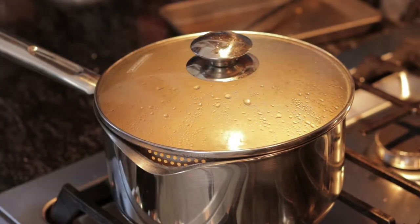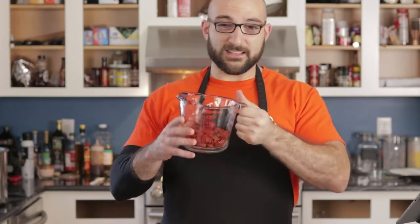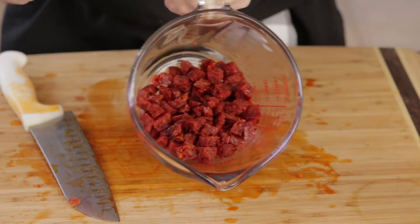I somehow forgot to press record. So I basically took the chorizos — about three ounces, but I'm doubling so I'm using six ounces. I cut it in half, took the casing off, and then cut it into small little cubes because we're going to put it with the quinoa. Taking the casing off is not required, but it makes it a lot easier to eat — it's not as chewy and your guests will enjoy it a lot better.